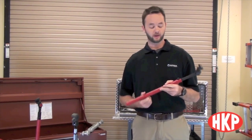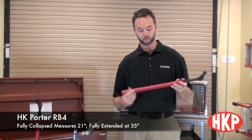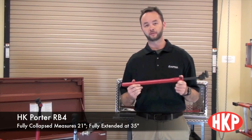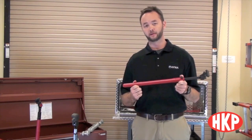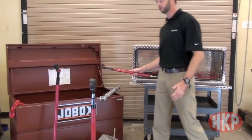The first innovative feature is that the HK Porter rebar bender collapses and fully extends. When fully collapsed, the HK Porter rebar bender is 21 inches in length, which is 7.5 inches shorter than our leading competitor, which makes it easier to store in your job box or your truck box.